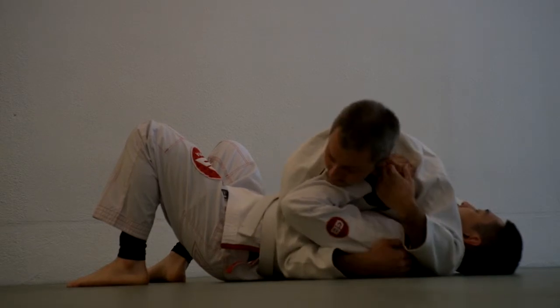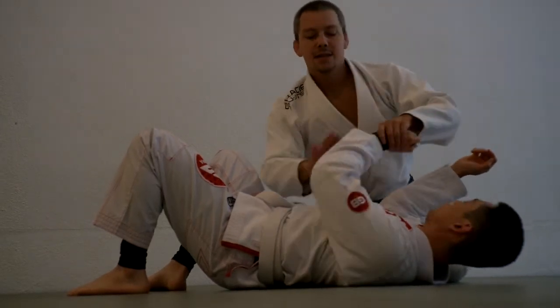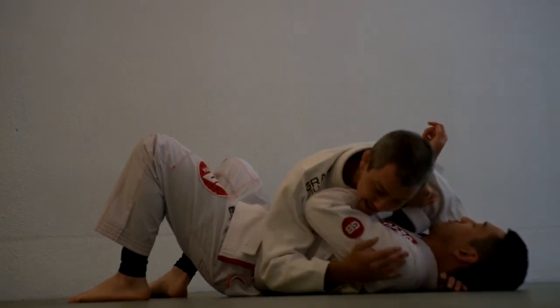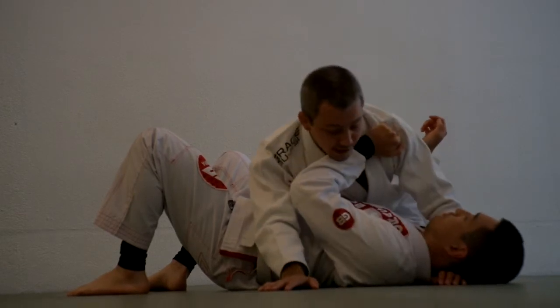Now once he has this frame, he has two frames. One is his forearm framing my hip, and here it's his forearm framing my neck. If I want to squeeze and hold him tight, he's going to lift his elbow a little bit, and it makes it super uncomfortable for me. The more I try to bring my head down, the more this sucks for me.